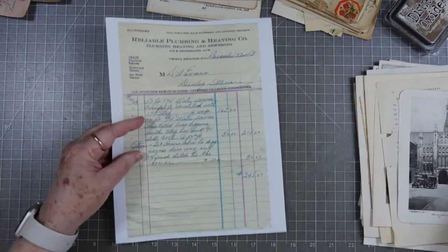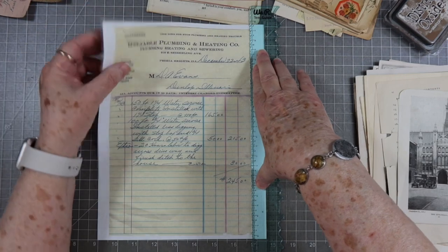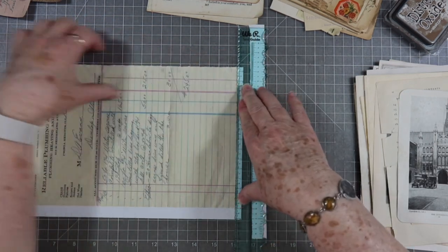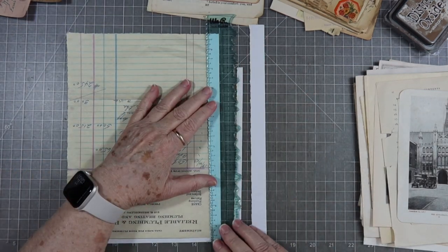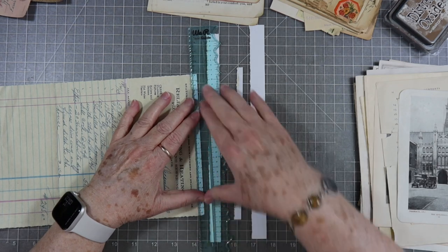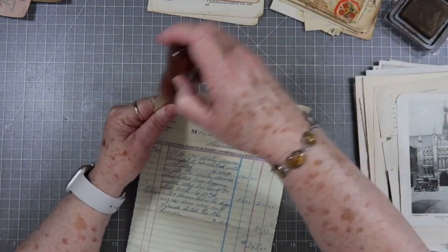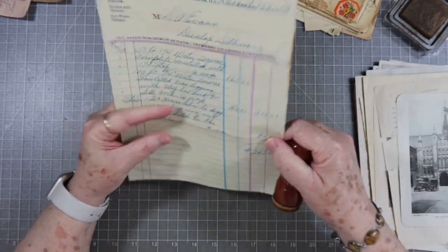I'll start with this one. She just tore around hers and she didn't tear ahead of time — that was part of the process, so that's what we're going to do. Now if you don't want to hear the tearing — I love to hear the tearing — but you can turn your volume down or skip through. I'm going to tear one and start working on it right away. Now I'm going to ink around mine and make it look a little rougher, a little older. That's not something Rachel does, but a lot of people don't ink — I like to.